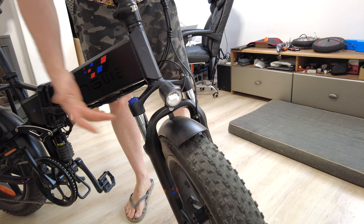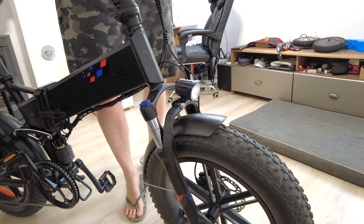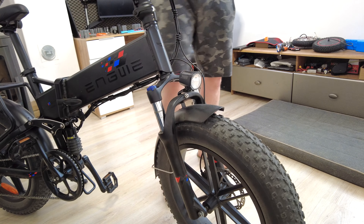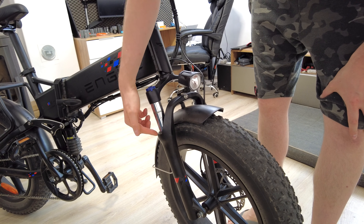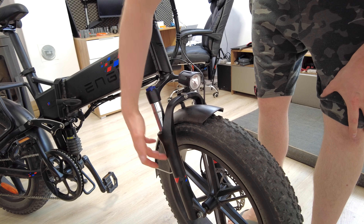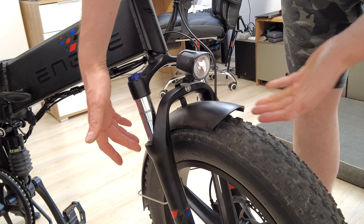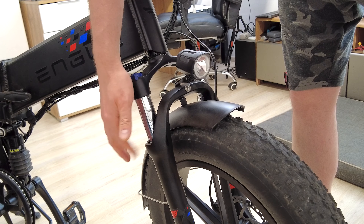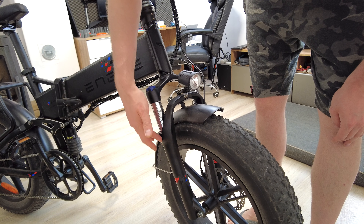Hi bros, if you've got a fat bike or e-bike with that kind of cheap front fork and this front fork is not working very well — in my case it almost doesn't work after like two weeks of use — it means that some sand or dust got inside the fork through the gaskets, and this sand is damaging the sliders inside. That's why it almost doesn't work. As you can see, there's even some oil or dust over here.